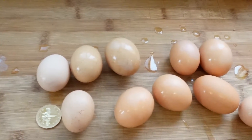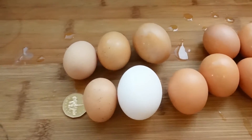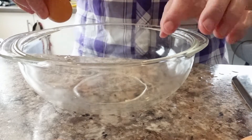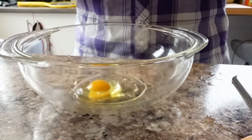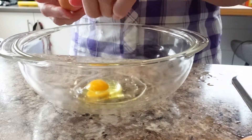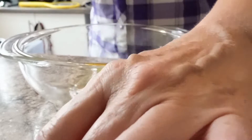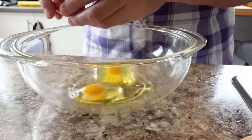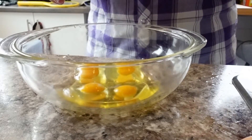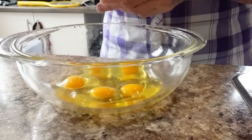I'm going to crack these into a bowl now, and there's a store-bought egg just to show the difference in size. I'm going to show the difference in the yolks as well. So I'm starting to break the eggs — oh my goodness, look at the color of that yolk! I find a huge difference in the shells too. The store-bought ones break so easily; these you really have to smash them to get them to break. Now that one's got a little blood clot on it, but I will pick those out.